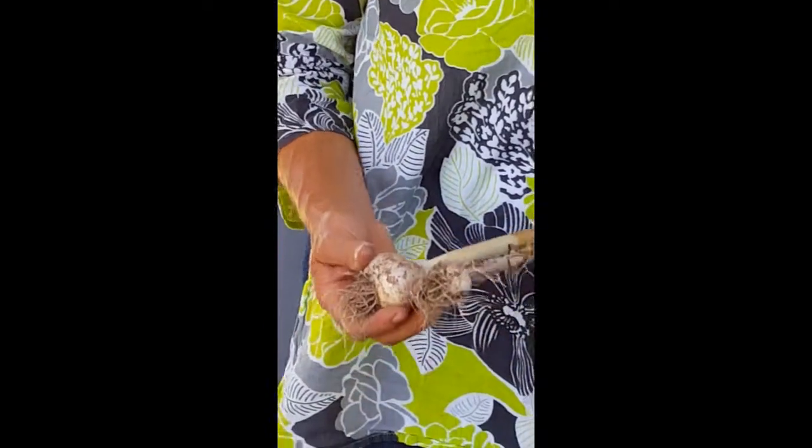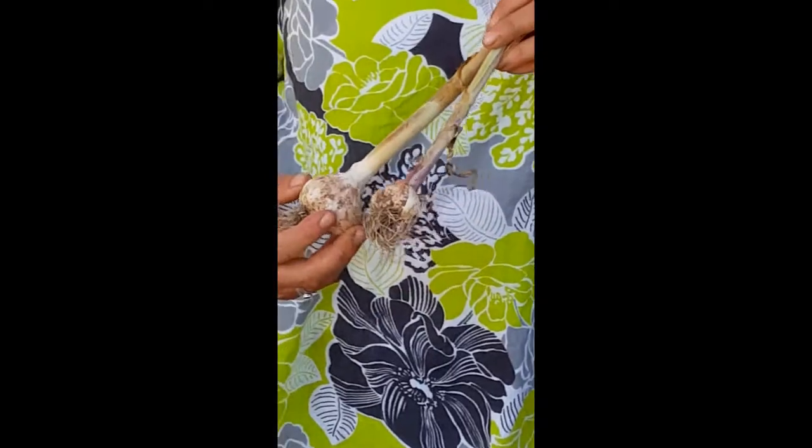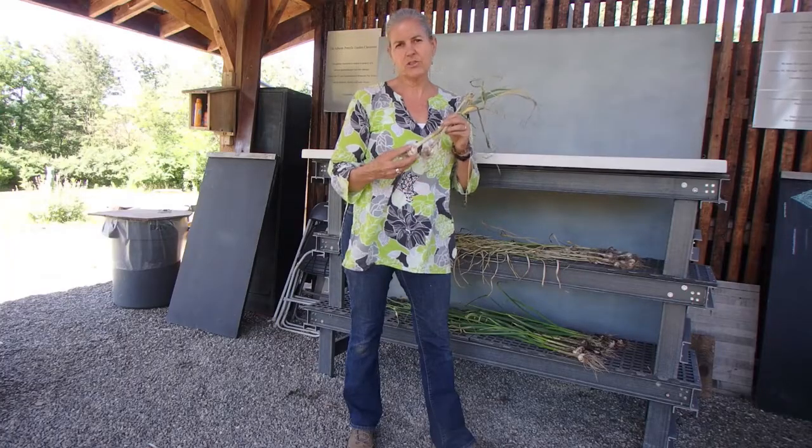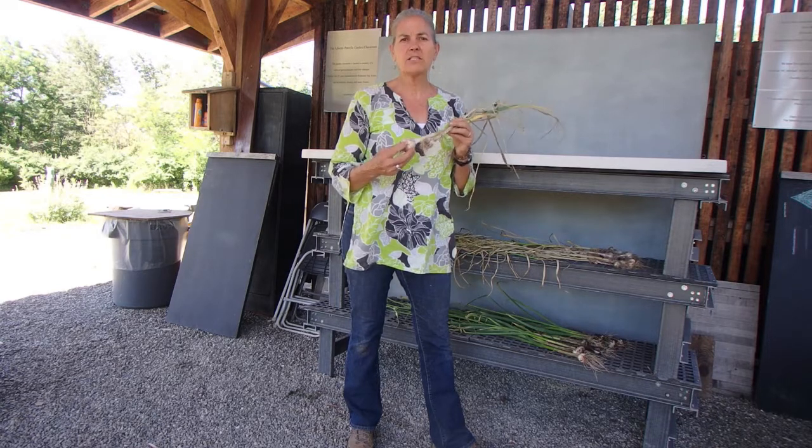You can see I'm holding two bulbs here and they're very different in size. What I'm probably going to do is go through my garlic once they're fully cured and pull out my nice big cloves — bulbs of garlic — and save those for planting for the following year.